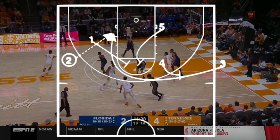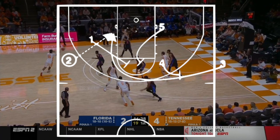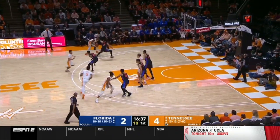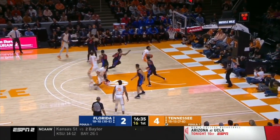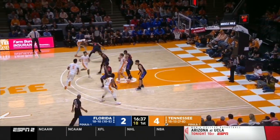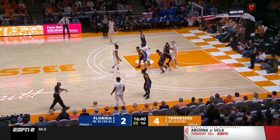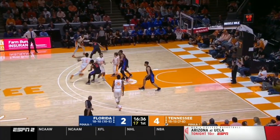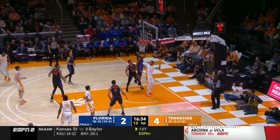Four's stepping in to screen for three, five's lifting up to screen for three, one's stepping in to screen for three, and two's going to hit him while he cuts to the basket off of this curl. He gets an easy layup. Running it back: one lifts up on the zipper cut, dribbles to the opposite wing, everybody steps in to screen for the inbounder, and he gets an easy layup.